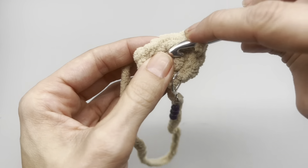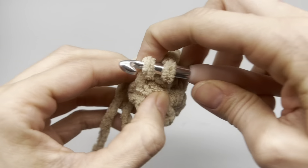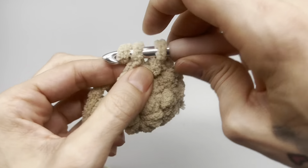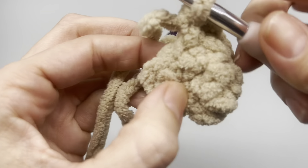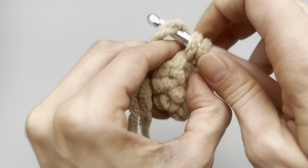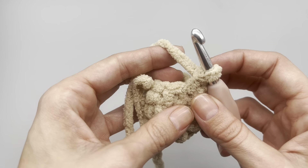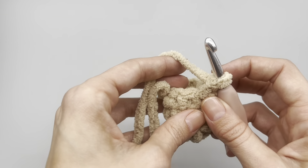For round three, simply place one single crochet into every single stitch around with no increases - make sure you place your stitch marker. For round four, it's an increase row: into the first stitch place one single crochet, place your marker, one single crochet into the next, then two single crochets into the following stitch. Continue that pattern for round four. At the end you'll have 12 stitches, then work round five with one single crochet into each stitch.